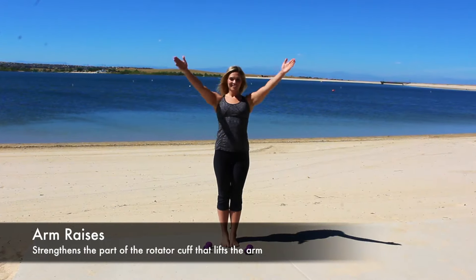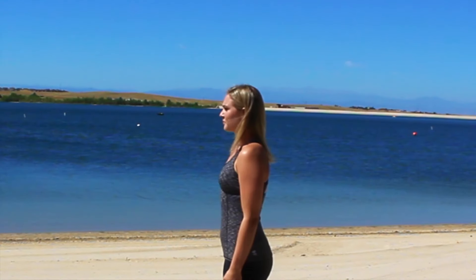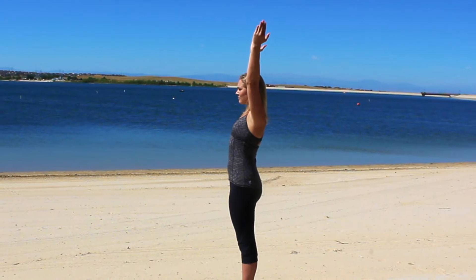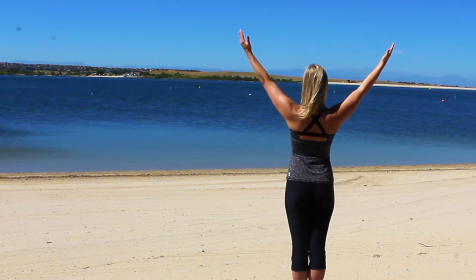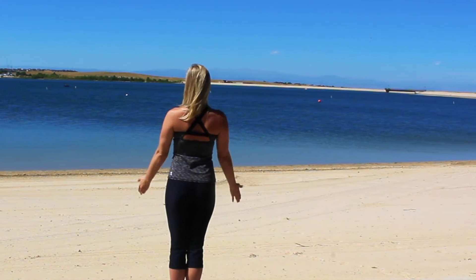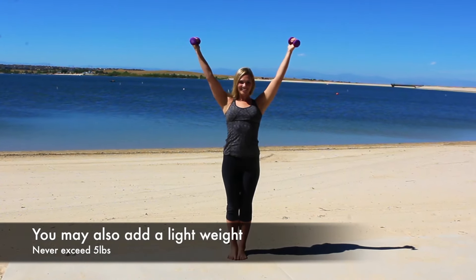The last exercise is arm raises. With this exercise we're working on the part of the rotator cuff that lifts the arm. Stand with good posture then lift your arms slightly in front of you keeping your arms straight. Focus on keeping your chest lifted and your shoulder blades retracted. Once you feel confident with this exercise you may also add a light weight.